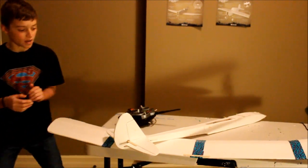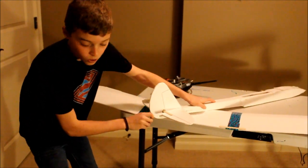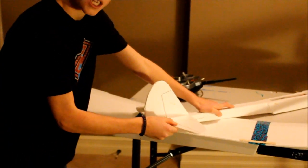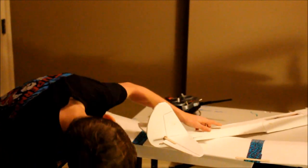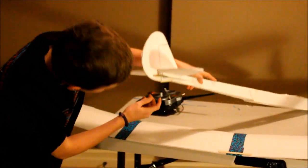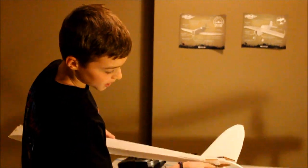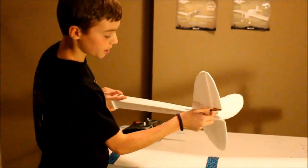Now we're going to check our hinges and servos — try to pull the elevator, it doesn't let you; try to push it, it doesn't let you. And you check your clevises right here — they should be tight. They're all good on here.